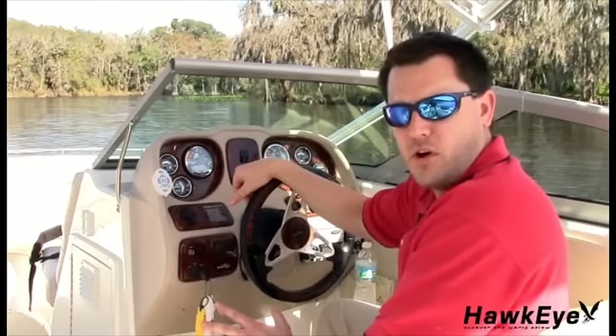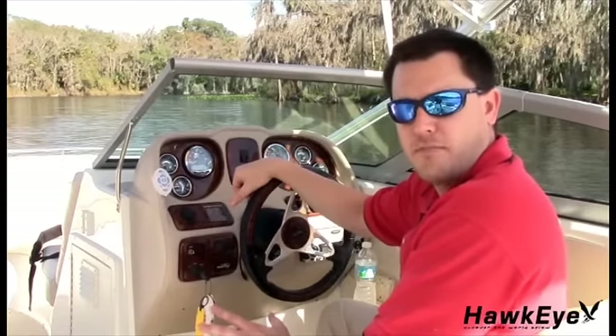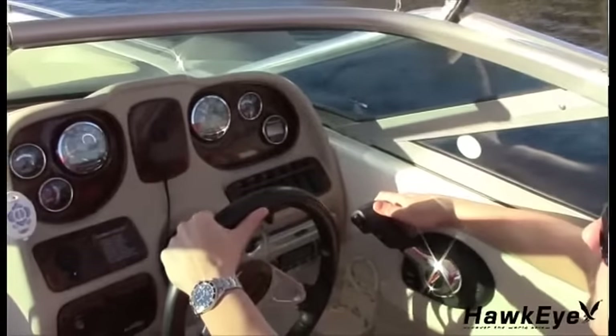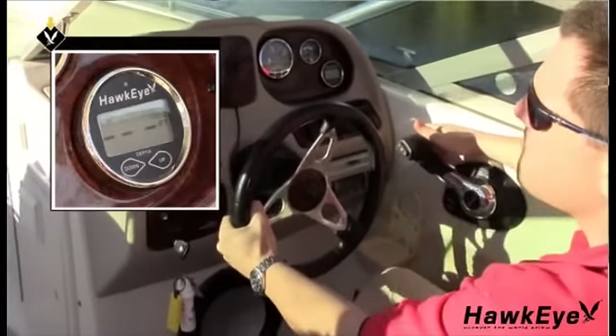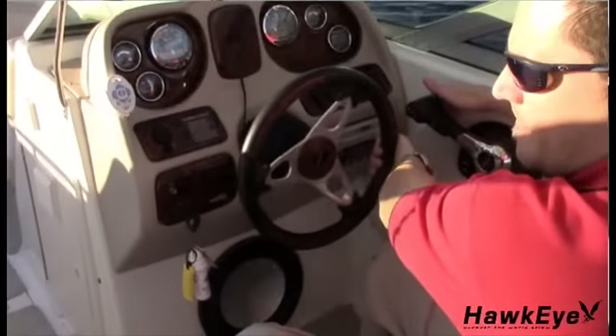Now that you have the transducer temporarily affixed to the hull, it's time to take the vessel for a test drive. Make sure the display is functioning properly and familiarize yourself with its operation. Remove the vessel from its mooring and operate at idle speeds while getting to know the depth sounder's functions. Gradually increase boat speed and observe the depth readings, staying in water between 2.5 and 200 feet deep. If three dash readings appear, put the vessel in a slow turn. If the dash readings disappear when turning, the transducer's position probably needs adjustment because it is in aerated water. If three dash readings do not disappear while turning, relocate the transducer using one of the previous test methods.